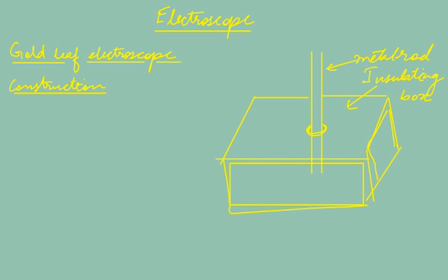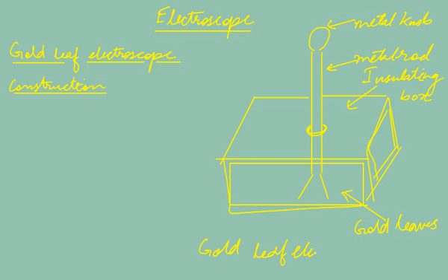The insulating box has windows with glass so that we can view what is happening inside. The metal rod has a metal knob at its top and two gold leaves attached to its bottom end. Because of these gold leaves, we call it the gold leaf electroscope.